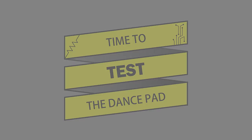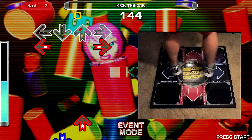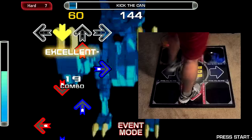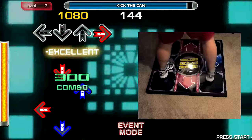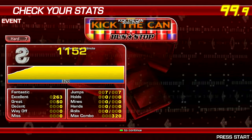It was now time to test the dance pad. I started up Stepmania and configured the button mappings of the dance pad in the options menu. I then got ready to dance. As indicated by the full combo for the song, the dance pad is fully functional and ready to let me play hours of Dance Dance Revolution.